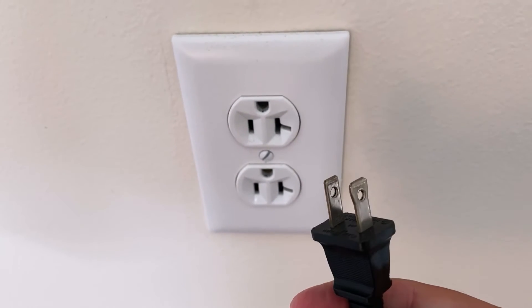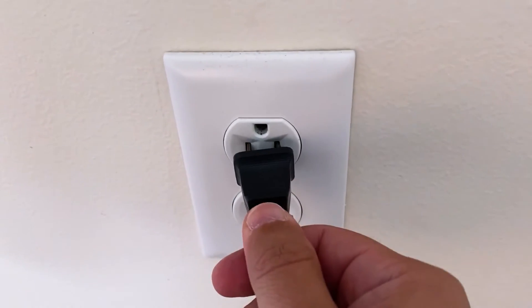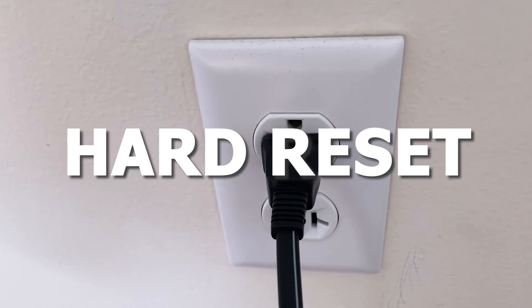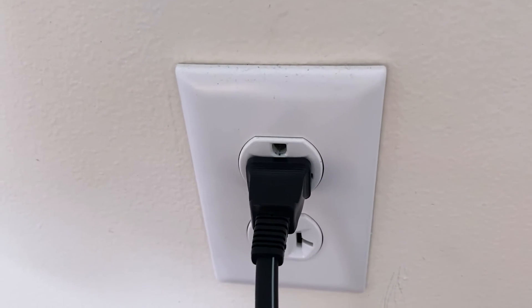Don't be impatient here — wait the whole 60 seconds, then plug it back in. This is very different from turning your TV on and off with your remote control. This is what we call a hard reset of your TV, so make sure you do this method.